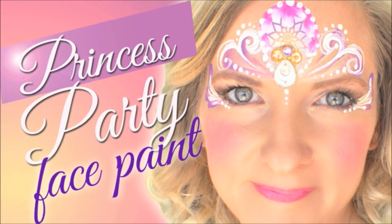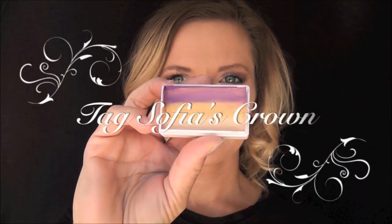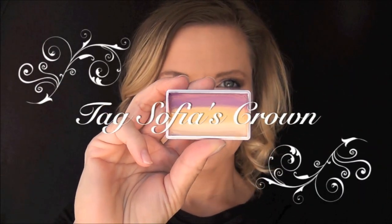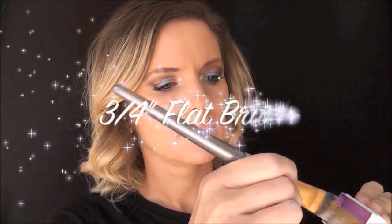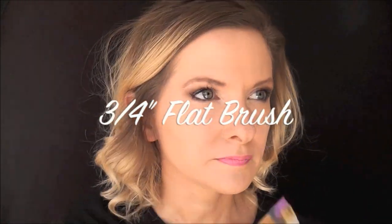Hey everyone, today we're going to do this pretty princess party face paint. For the bulk of this design I'm going to be using the Tag one stroke Sophia's Crown. First I'm going to load up my three-quarter inch flat brush with the one stroke, and starting right in the center of the forehead I'm going to pull a loop up and back down, and then I'm just going to use the tip of my brush to fill it in.